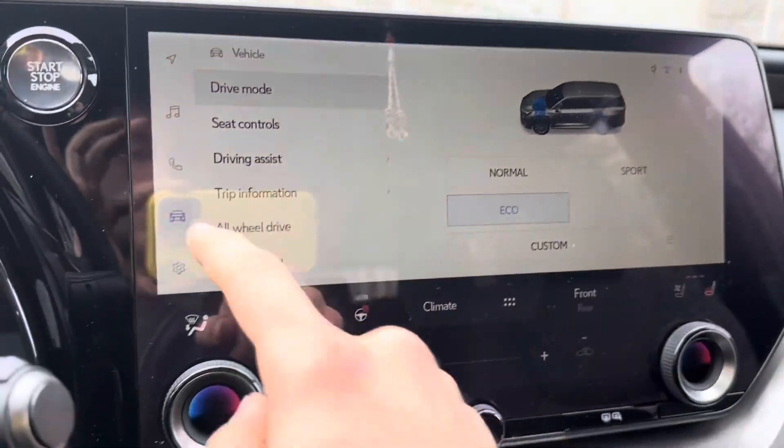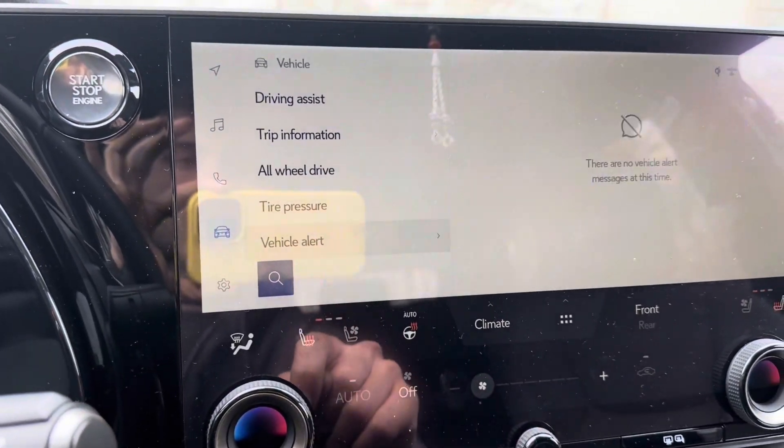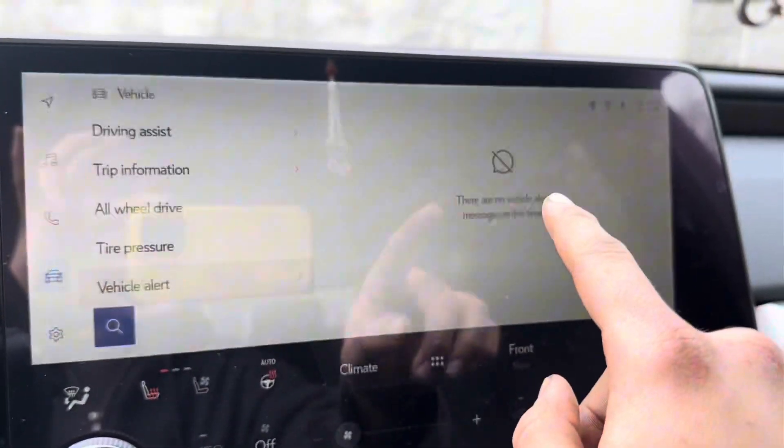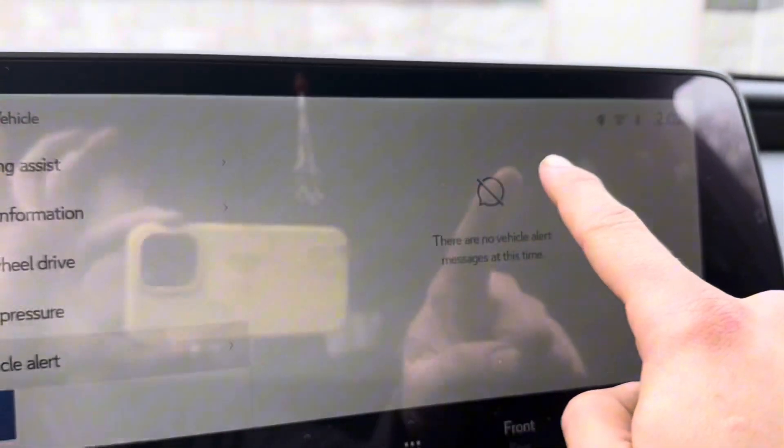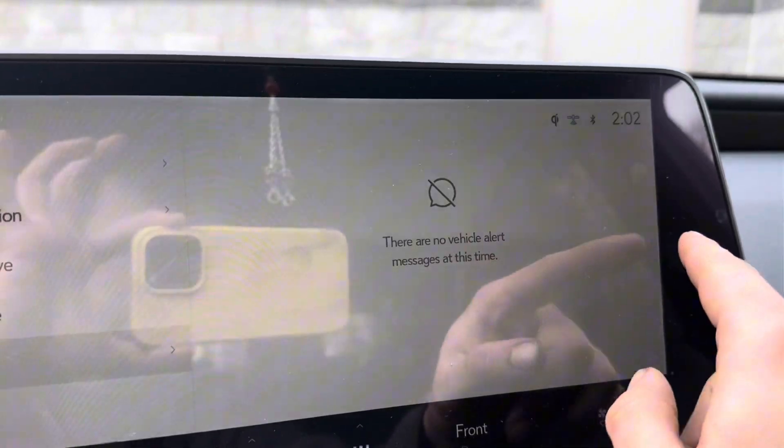What you want to do is click on this car icon right here, scroll down, go to Vehicle Alerts, and when you do have an alert it will pop up right here. Click the X and exit out to get rid of it.